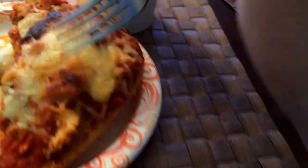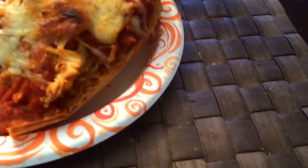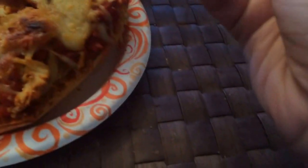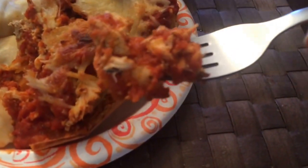I've got this spaghetti squash with cheese — the cheese is all hardened as if it were lasagna, but it isn't. It's also got chicken too.